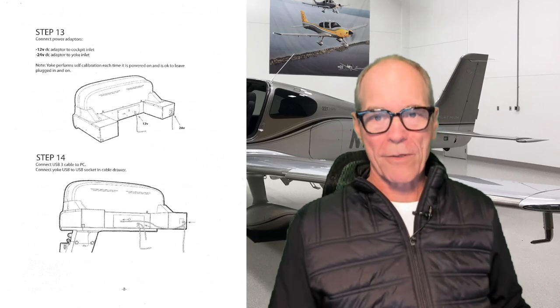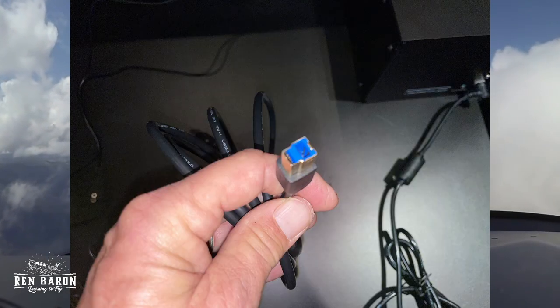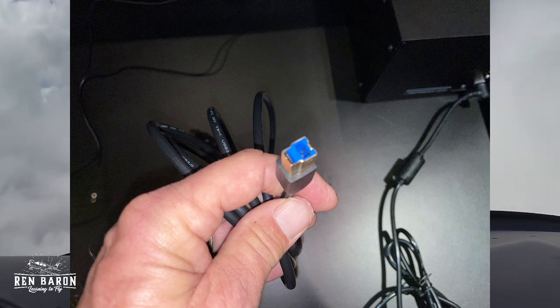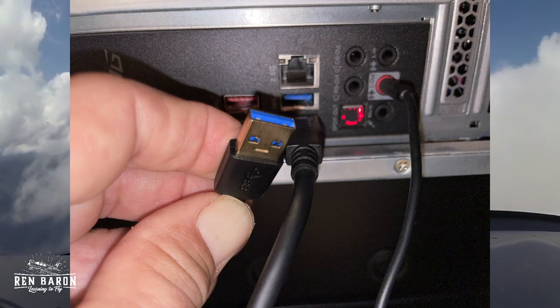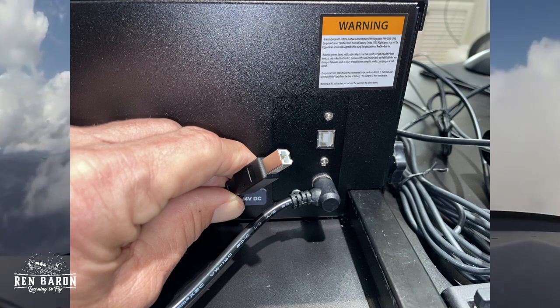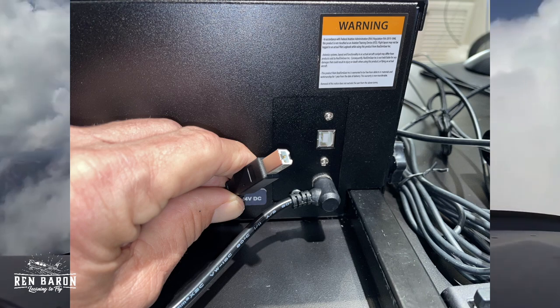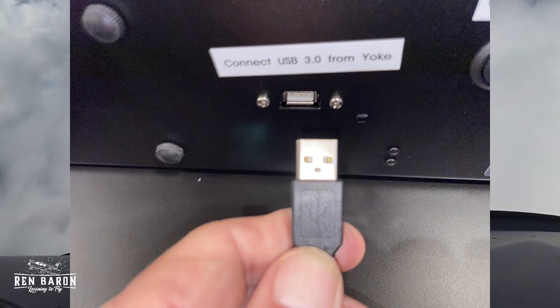Now we're on to step fourteen. We're going to connect the USB 3 cable to the PC and connect the yoke USB to the USB socket in the cable drawer. The USB 3.0 plug is a little different — number one is blue, and number two has a slightly different configuration on the end. We'll connect the other end into the blue USB slot on the back of the rack-mounted PC. Then we'll take the USB-B cable, plug it into the back of the Cirrus yoke unit, and plug the other end into the slot on the main console. Step fourteen, check.